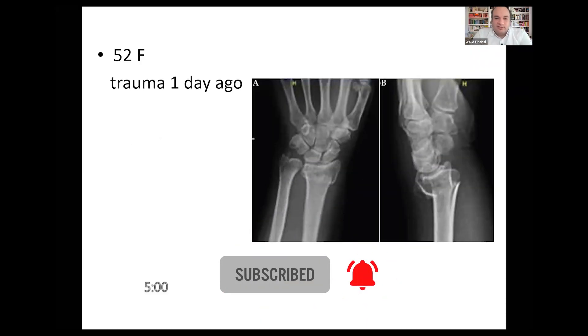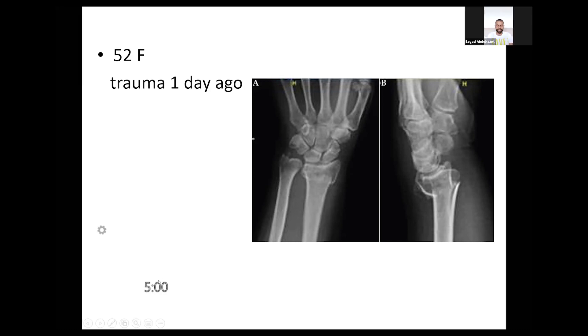Welcome everybody. This is another upper limb trauma viva. We've got a candidate in the hot seat. Are you ready? Yes, I'm ready. Okay, you've got this. A 52-year-old lady fell at home yesterday on her outstretched hand and has presented to the A&E department. Look at the x-rays and tell me how you'd manage this.